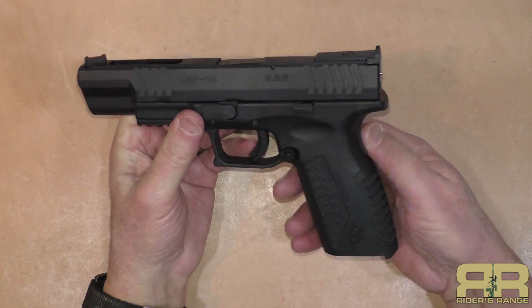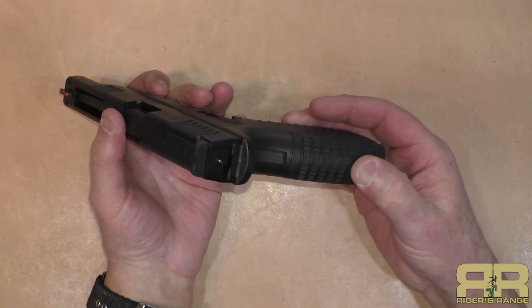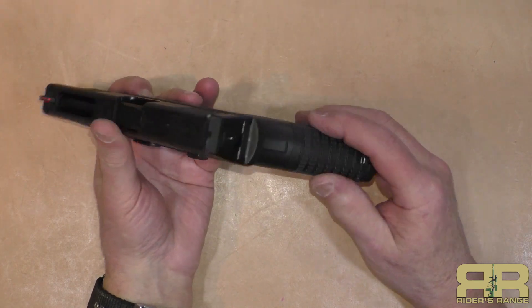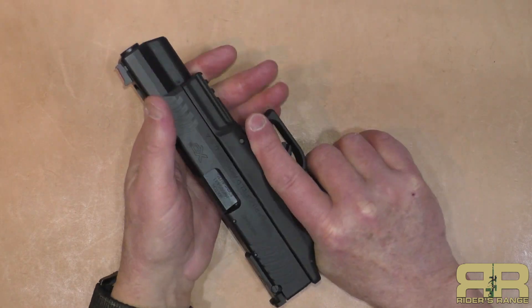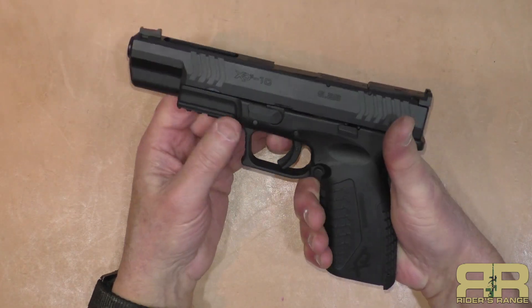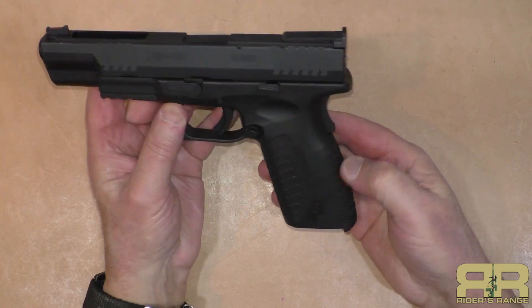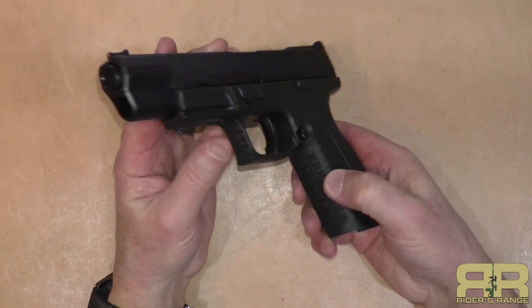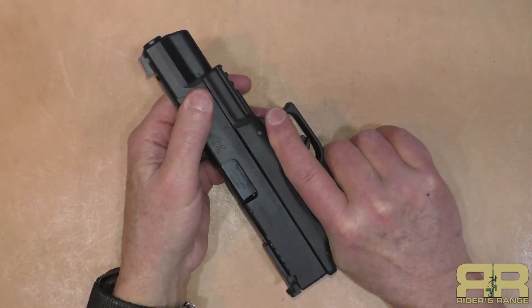The texturing is not stippled, not checkered, not overly aggressive, but I do get a good grip on it. It comes with interchangeable back straps in three different sizes, though they all have the same pattern on them.